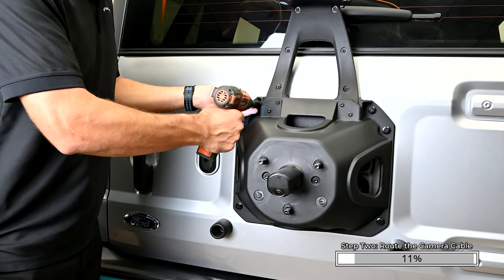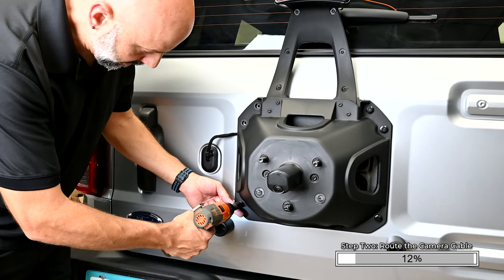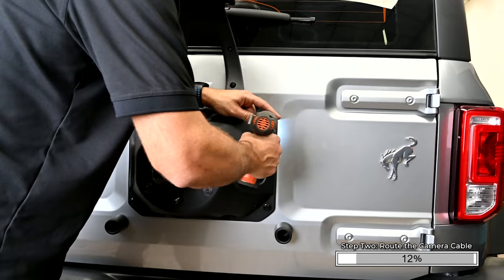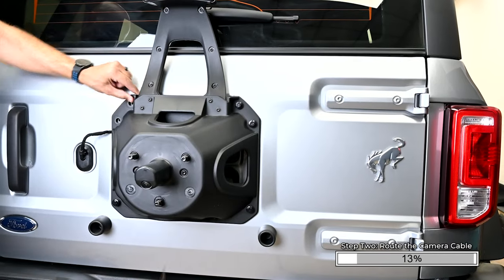Remove the spare tire off the tire carrier using a 19mm socket or the factory tire iron. Once the tire has been removed, loosen the bolts on the spare tire carrier. We're going to completely remove the upper two left bolts. This will allow us to follow the factory wiring.